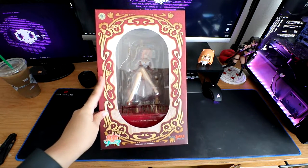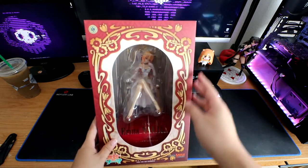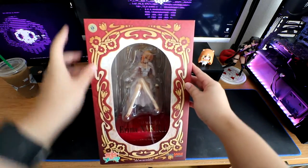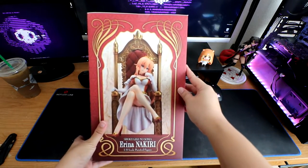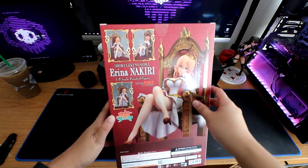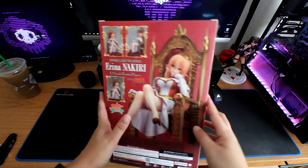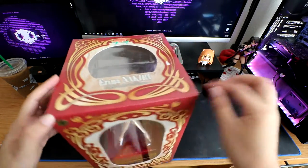This is the scene of her sitting on the throne. Let's look at the box really quick. Here's the front, and here are the sides. This is how she's going to look like. Here is the back and here's the side once again.